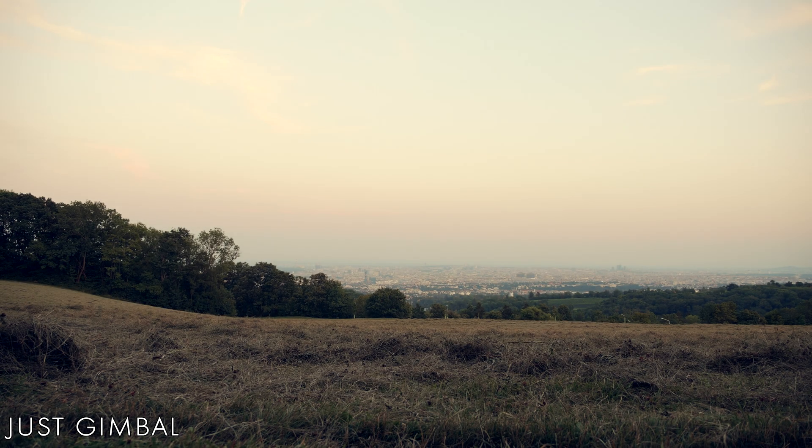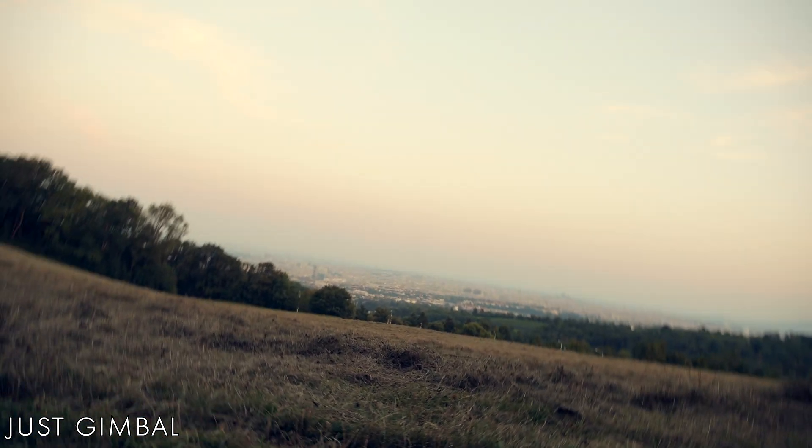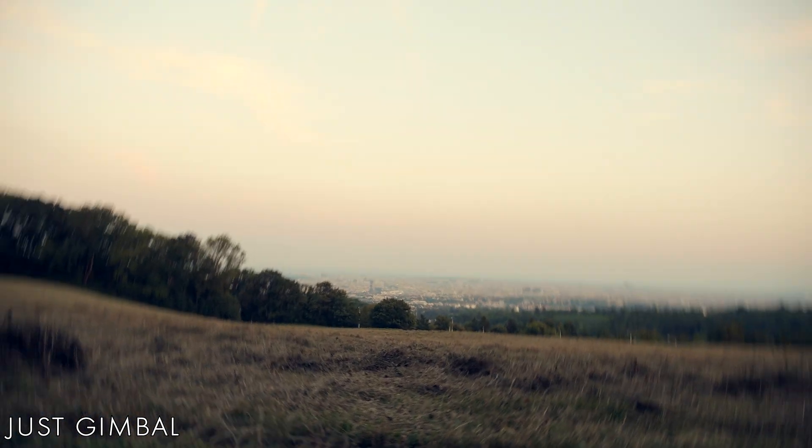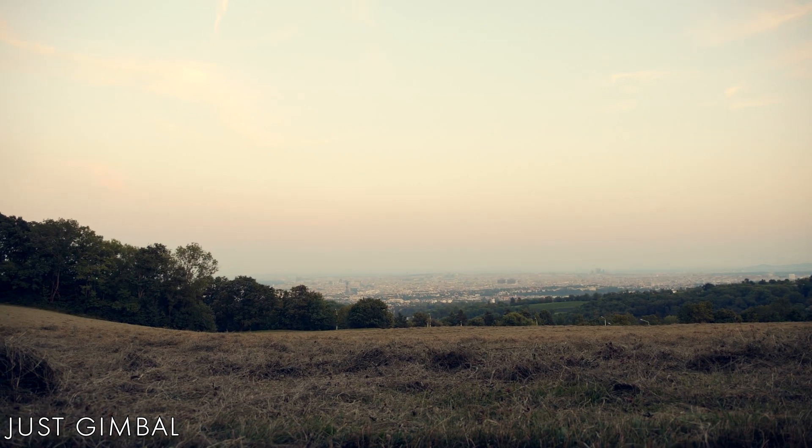One last test. I was curious if there is some kind of warping effect on these stabilizers. So I put the gimbal on the ground and was swinging the camera basically from left to right. But as you can see, the footage looks smooth on all three samples.